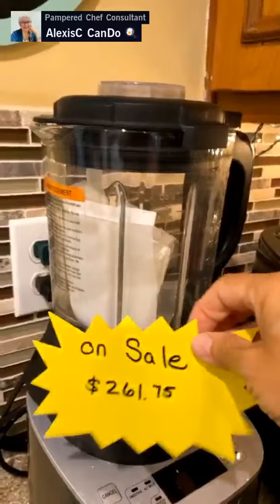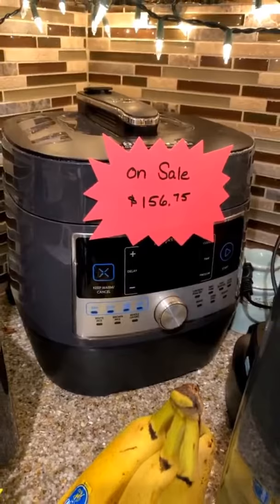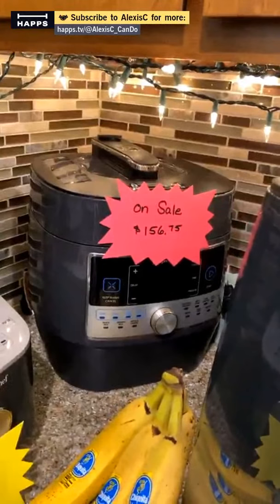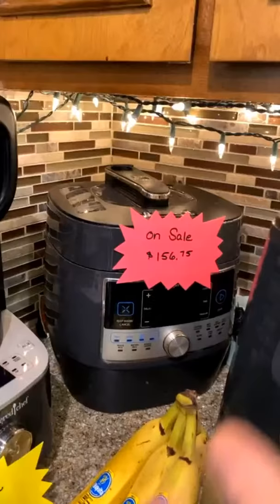The chili is bubbling! The Deluxe Cooking Blender is on sale for $261, so you can get it for around $130 when hosting. The Quick Cooker — you can get it for under $80 in August. If you don't want to host, we have a Host of the Month program where you buy $50 on five other people's parties and become a host one of those months to get a discount.